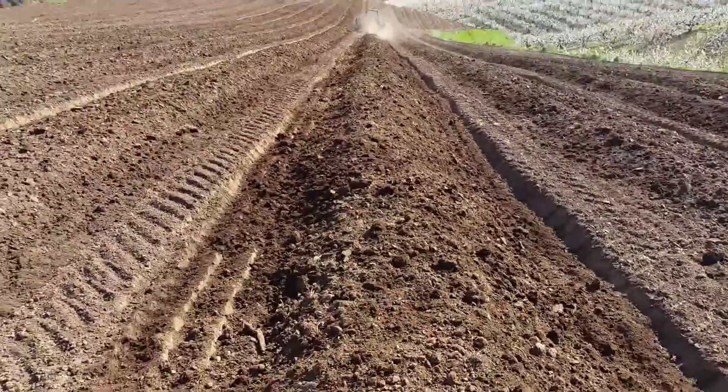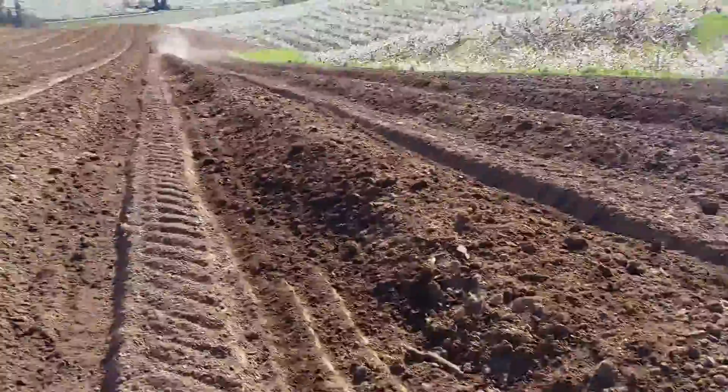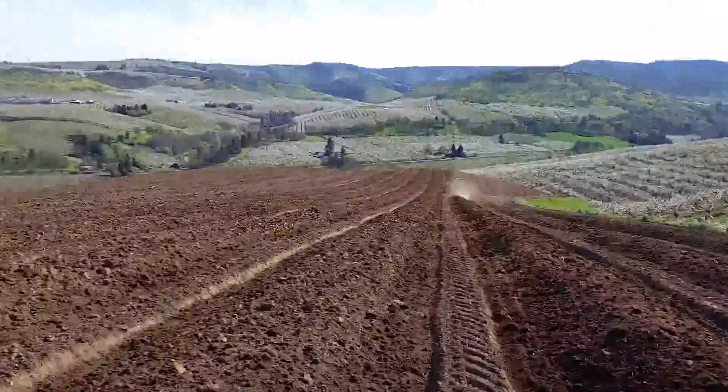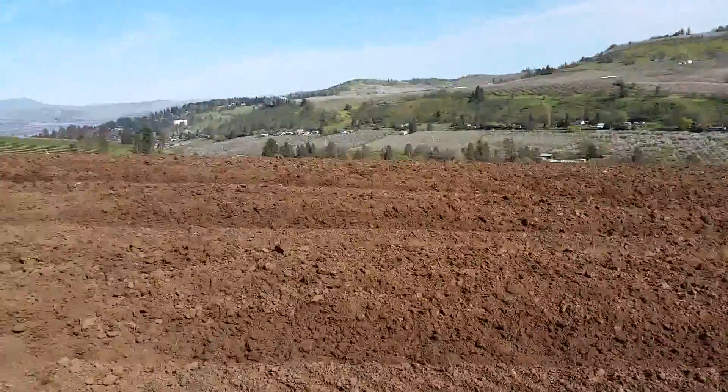This is after two passes with that disc. This is at the Mill Creek Orchard, the future block.